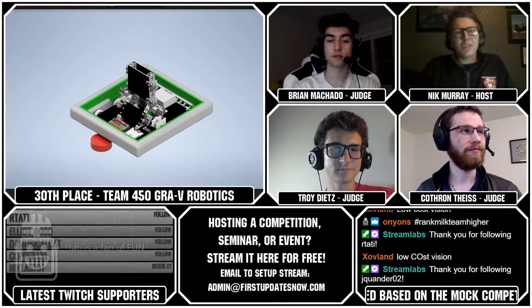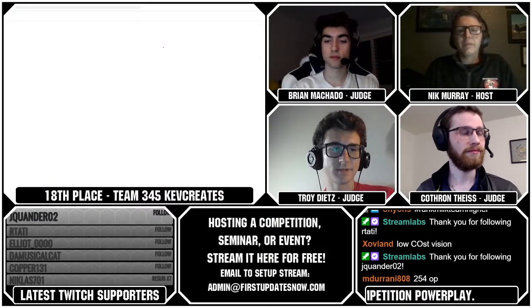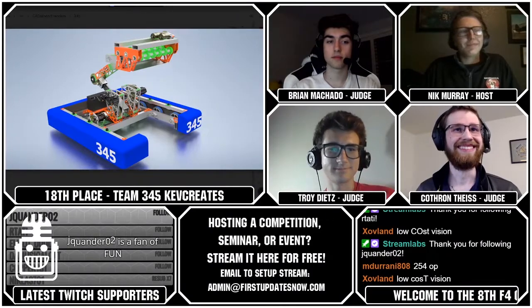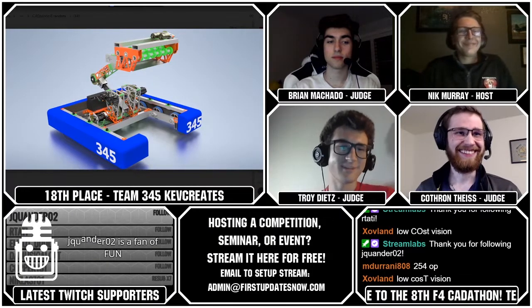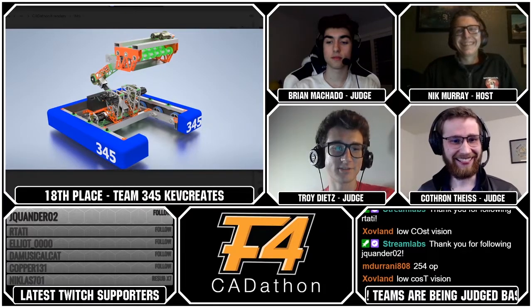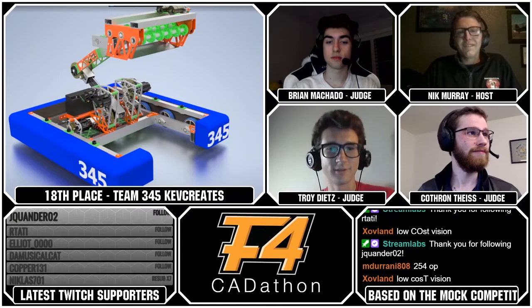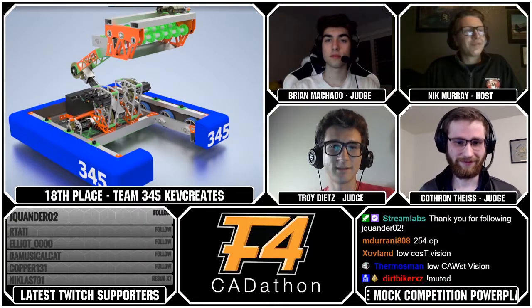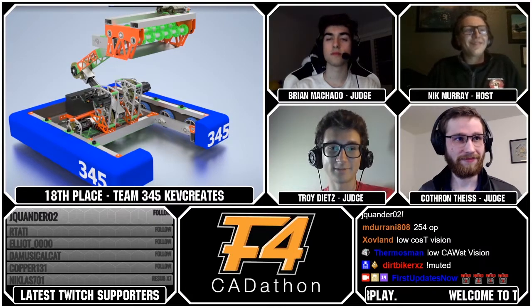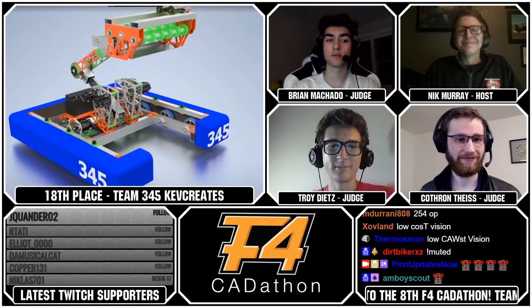Let's move on to our next team, which is Team 345, ranked number 18. Their team name is Kev Creates and it's just Kevin from 1902, as you may have guessed based on the color scheme. This robot looks like it was complicated to be complicated, and they kind of admitted that in the scouting doc.